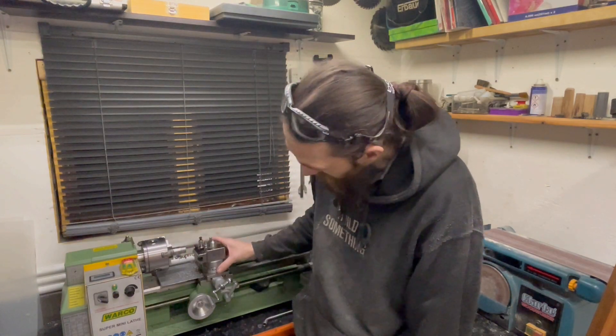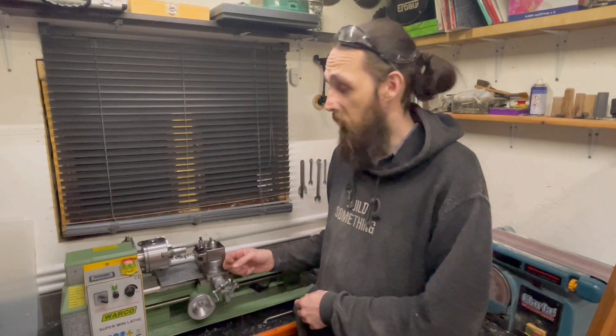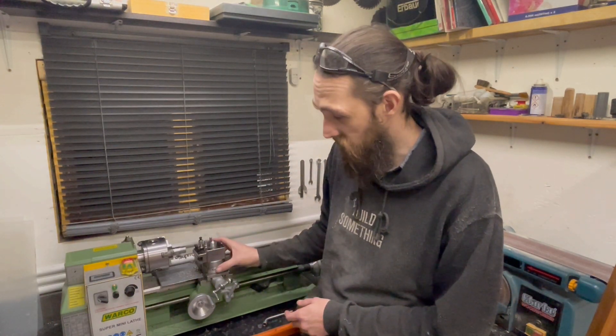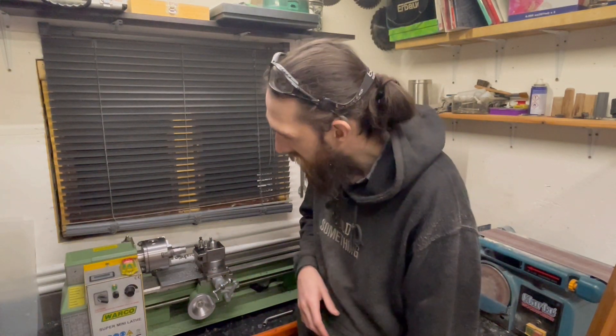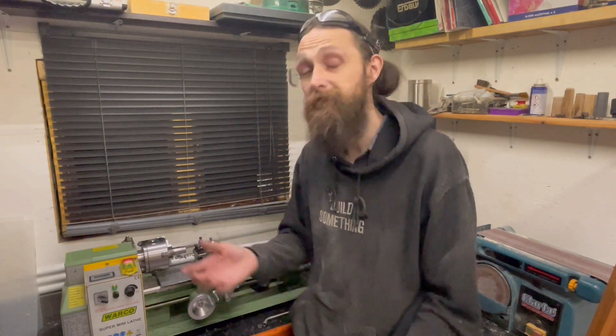I've ordered a big chunk of steel and I'm going to use that square flat bar to actually make a better version, and I'll compare them to see how they work. But there we go guys — I appreciate you watching, I hope you've enjoyed this one. I'll see you in the next project. Take it easy and God bless — build something. See you later.